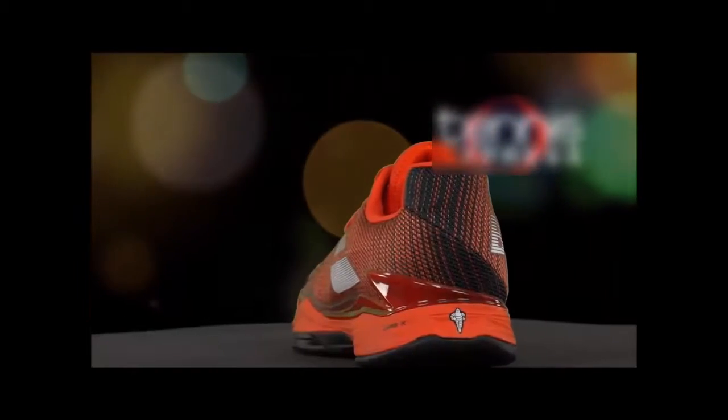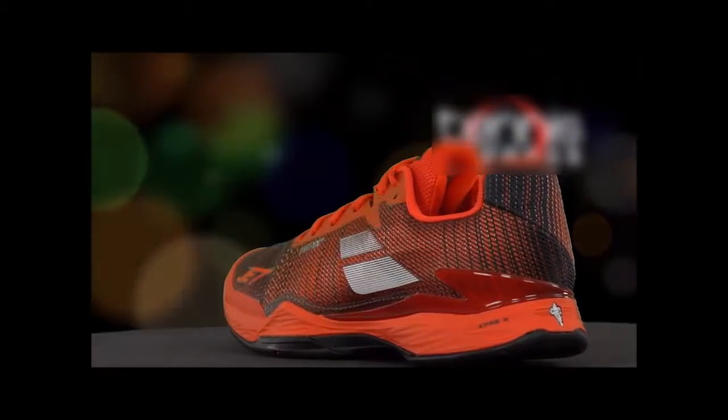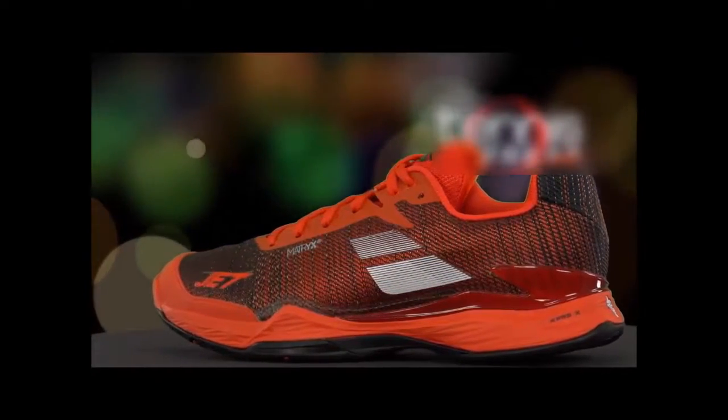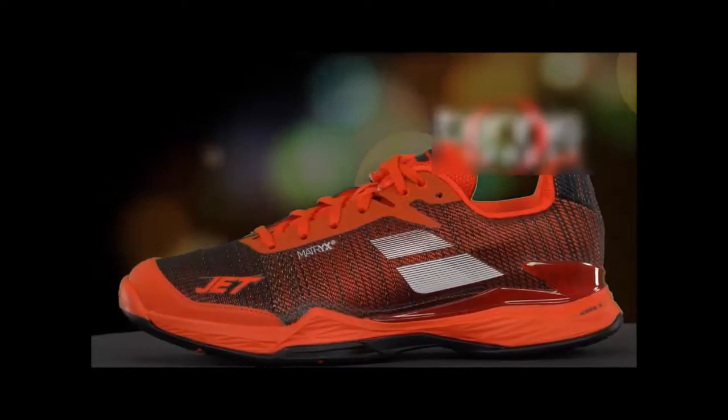Regarding the outsole, the Jet Mach 2 utilizes an enhanced traction and anti-abrasion material developed in partnership with Michelin. I personally found it to work quite well and was impressed by its durable and lightweight nature. If you play with a quick, aggressive style, you'll love its ability to cut in all directions. While some shoe bottoms are bulky, this is anything but. As somebody who prefers additional support during matches and long training sessions but greatly appreciates a streamlined fit, the Jet Mach 2 definitely surpassed my expectations.